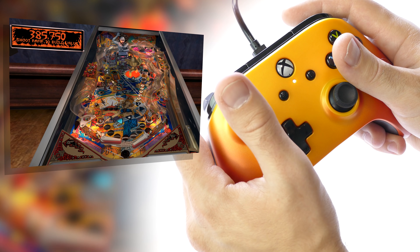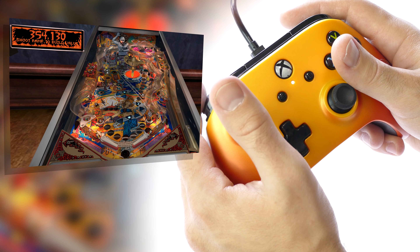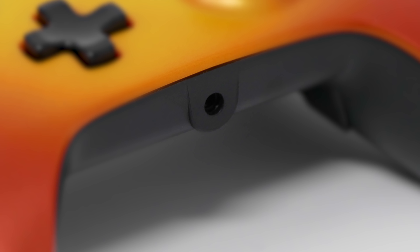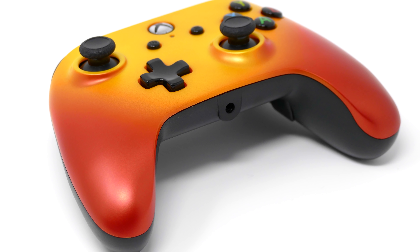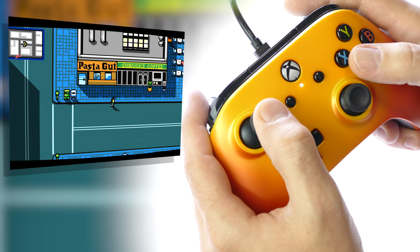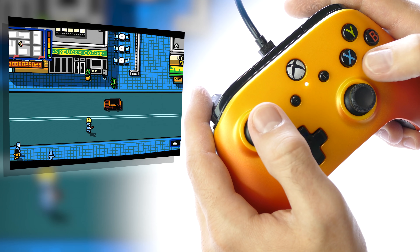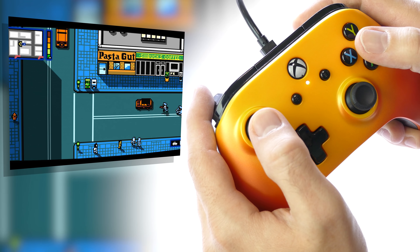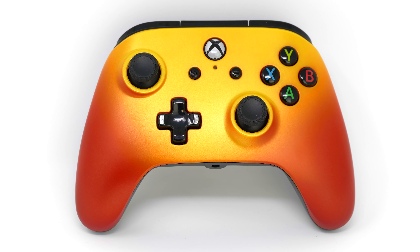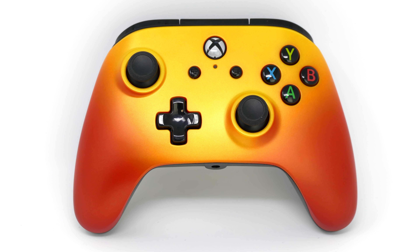Outside of that, the controller pretty much feels just like an original Xbox One controller straight from Microsoft. You've got a headphone jack port at the bottom, and some pretty strong vibration motors that feel very close to the originals as well. All in all, what this controller offers isn't that impressive by those functions alone, because it really is just a good Xbox One controller. But it's what's on the back that changes up the game quite a bit.